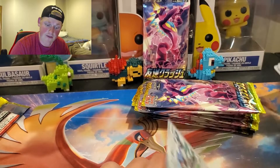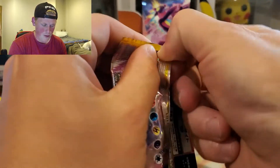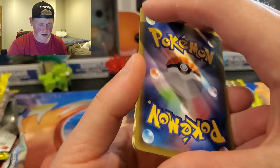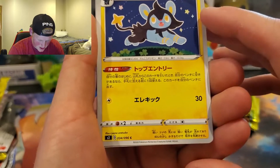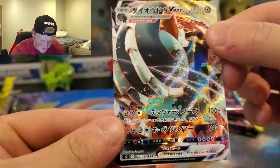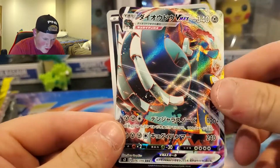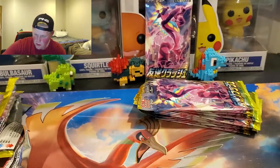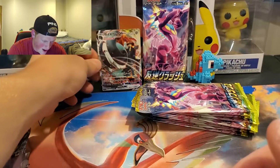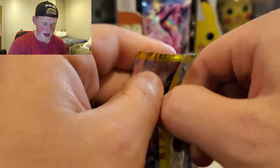Hope you guys like the face cam. If you do, be sure to let me know down in the comments. I see something in the back. Oh my God — we got a VMAX. 76. What is 76? That is Copperajah VMAX Rainbow Rare. Are you kidding me? Let's do it! What are the odds? Don't get anything on the first pack but you dominate the second pack. Yo, that is beautiful. We're going to put that right there. Let's go, dude. I just saw these Japanese boxes on Amazon and I really wanted them, so yeah, that's what we did.